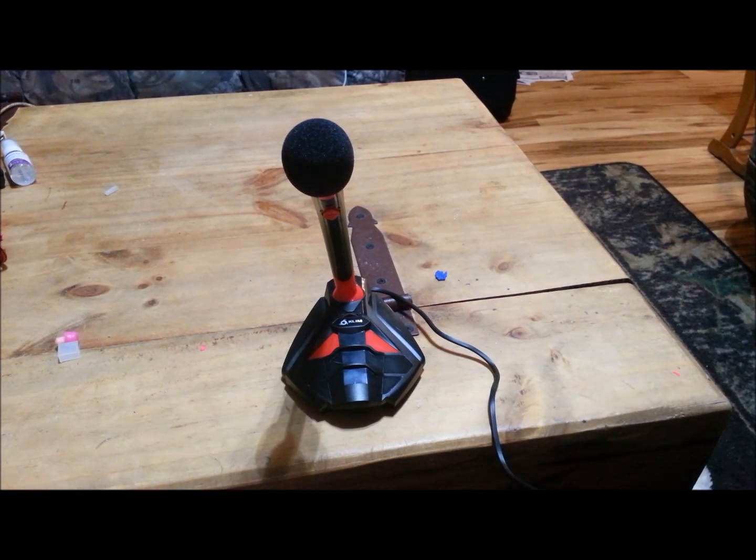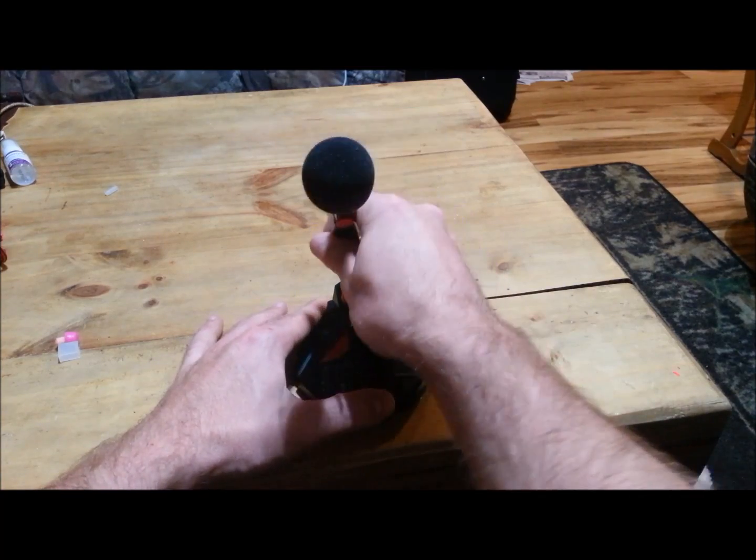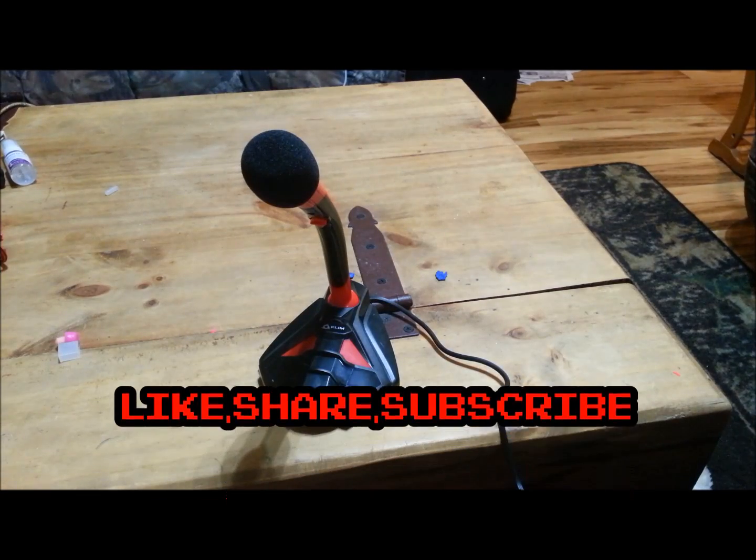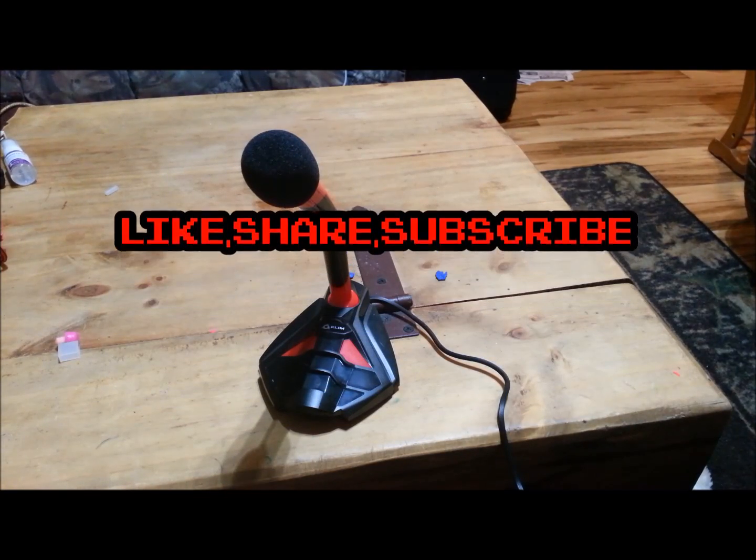All right guys, this has been a review on the Clem black and red microphone with red LED lighting. This is Country Gaming Network signing off — see y'all later.